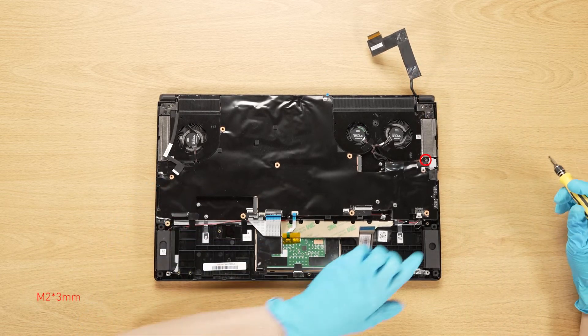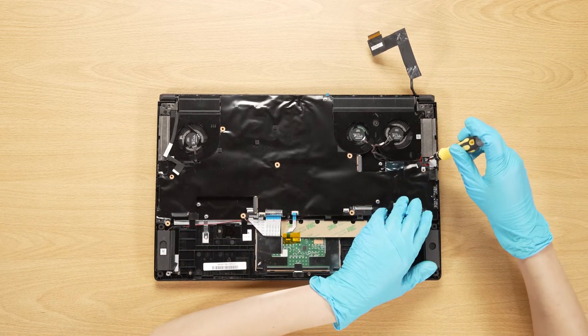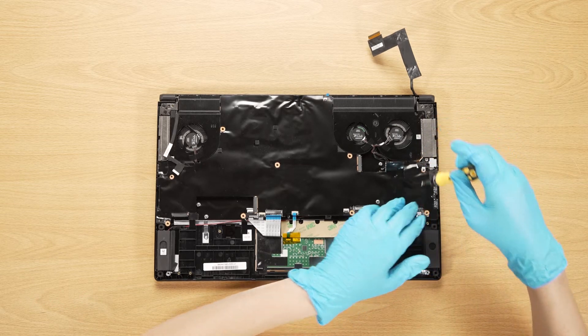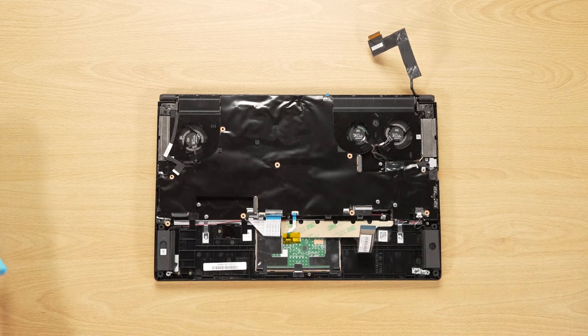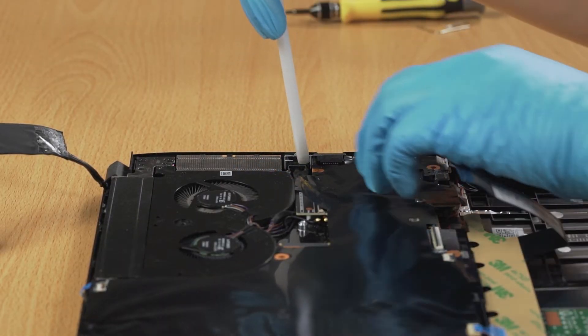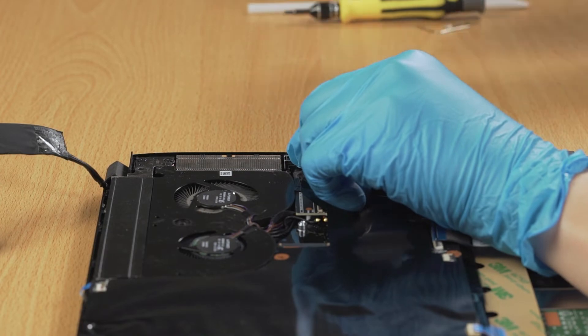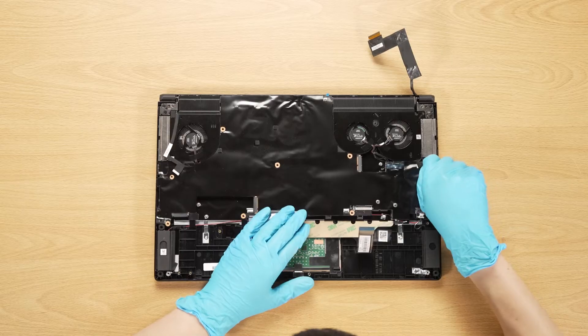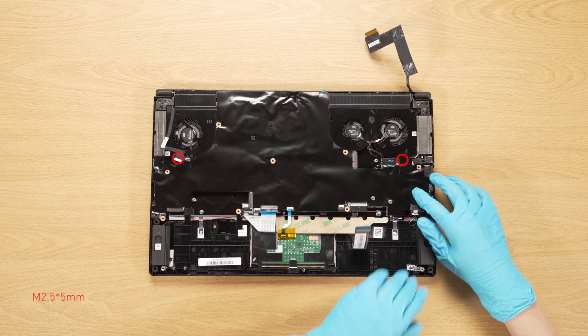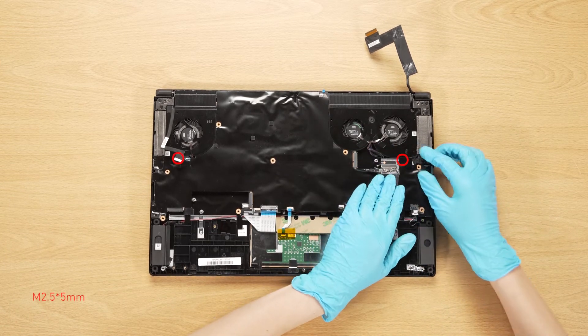Remove the mylar, then remove the screw and the DC-in module. Remove the two screws on the motherboard and lift up the motherboard.